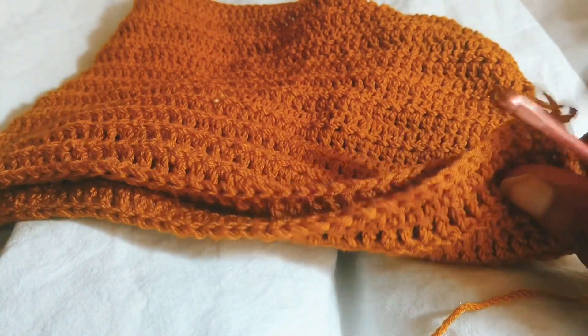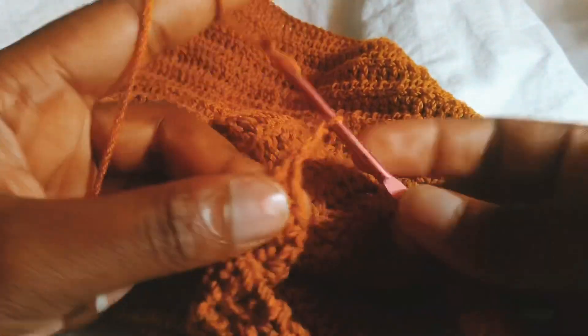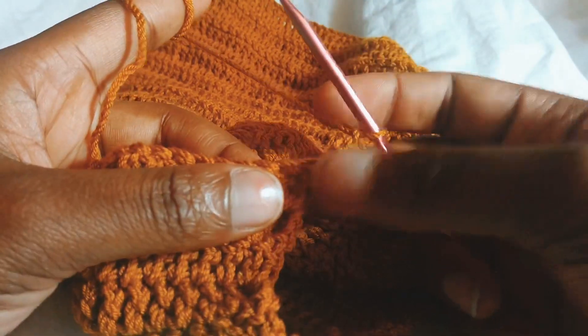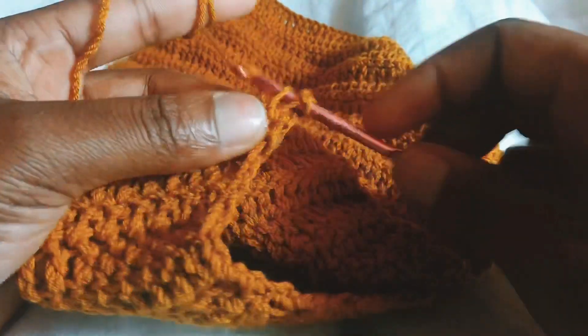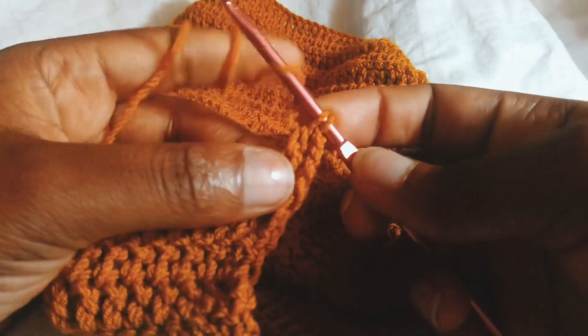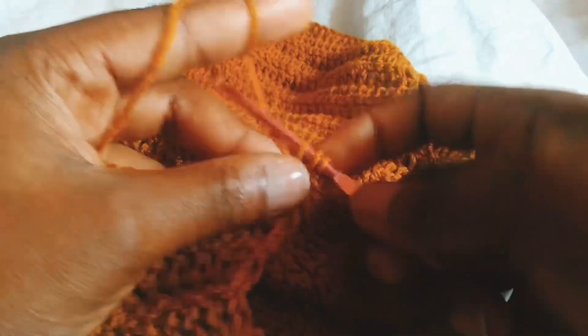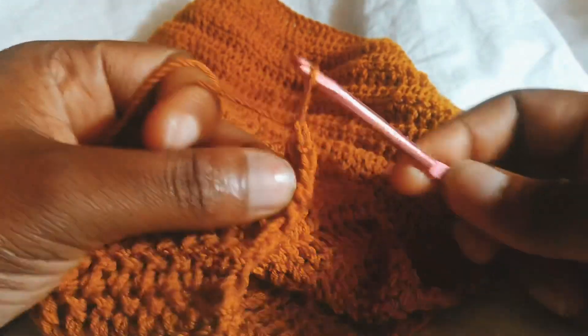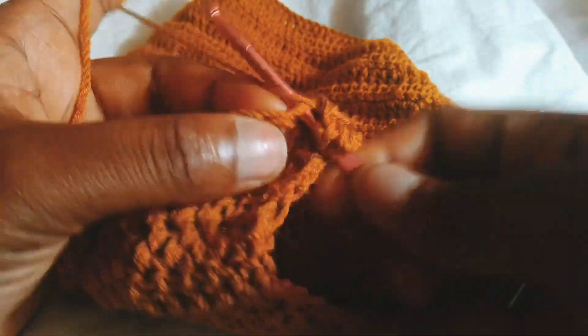Now I'm going to show you how to do the underarm — I'm going to be decreasing. I'm going to chain three, skip the first stitch, and decrease in the next two stitches. So I'm going to put one double crochet: yarn over, I have three left, yarn over, I have two left, then yarn over, put my hook into the next stitch, yarn over — four left, three left, two left — yarn over and pull through. That's how to decrease with a double crochet. Now I'm just going to continue with one double crochet in the rest of the stitches.